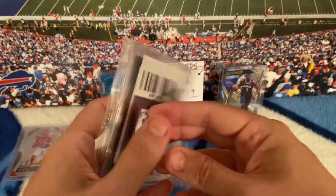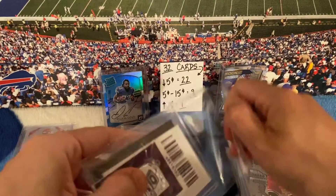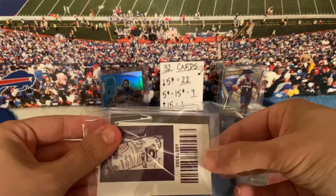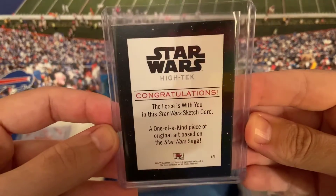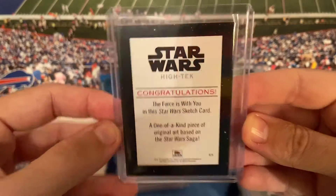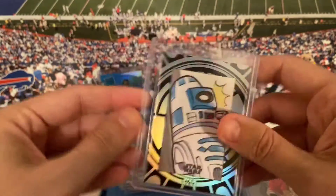This is one of the rare cards — I'll actually open this one to show you guys because I'm pretty sure this is a 1-of-1. Yep, one of a kind. I thought this card was cool — it's like a sketch card. Really cool card.